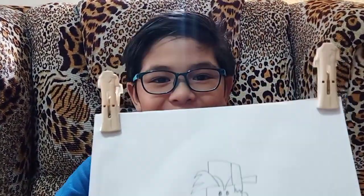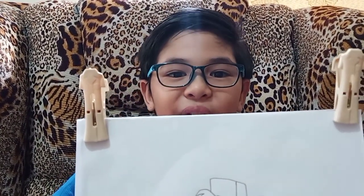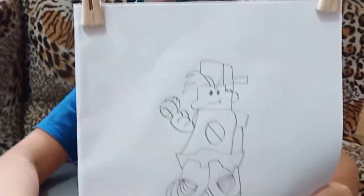You know who this is — it's Friday Night Funkin Boyfriend. Thank you guys for watching. Make sure to like and subscribe. Bye!